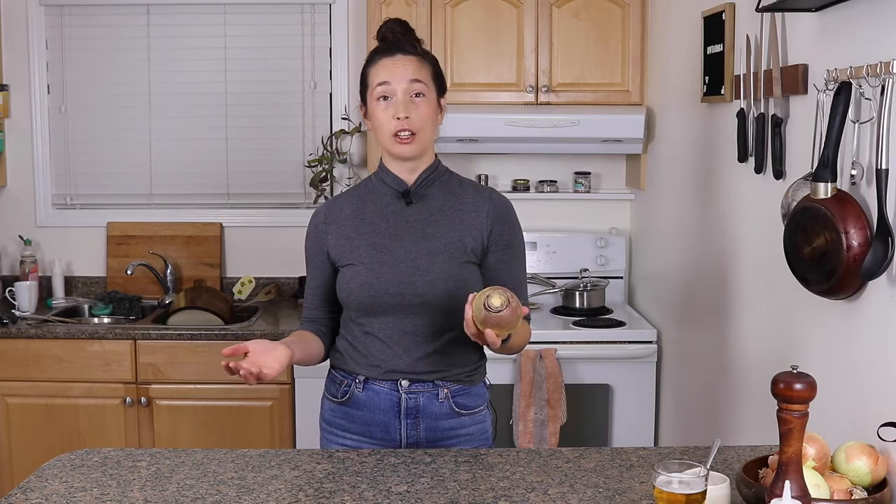Flavor-wise, they're pretty turnip-y, but a little bit sweeter and less bitter and peppery. And they're really big, so you can do a lot of cool stuff with them. You can cut them into big chunks, make them into noodles — a lot of people use them for vegetable noodles. You can grate them, eat them raw, eat them cooked, mash them, roast them. They're just all around great.